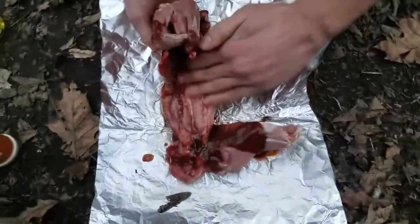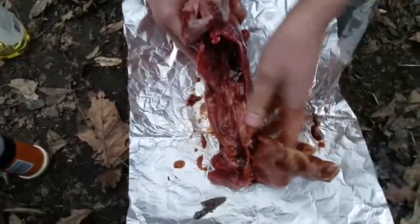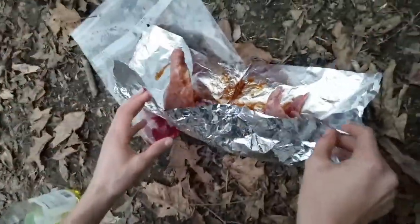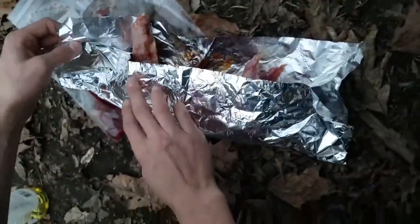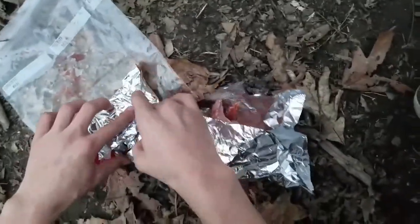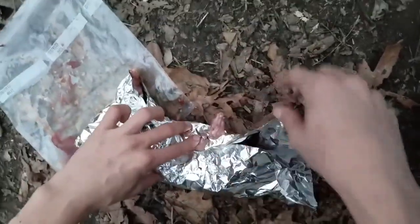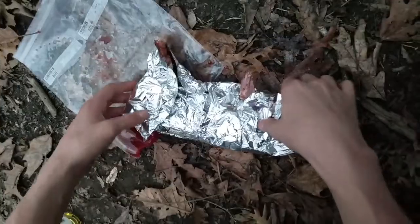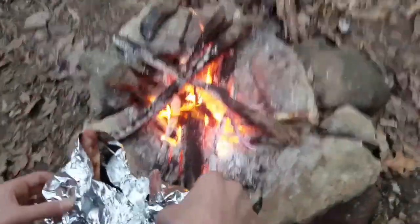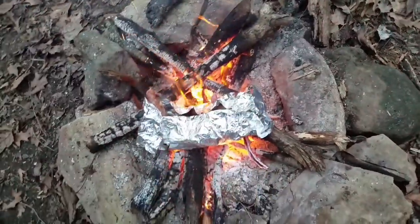Get right there, and then the little lats. What you wanna do is wrap this thing up in the foil and place it right on the coals like that.